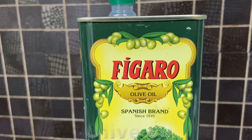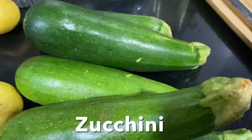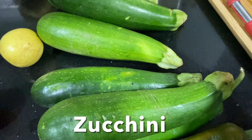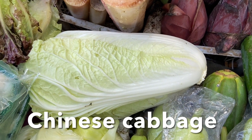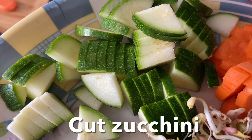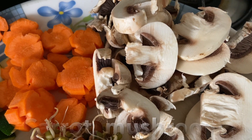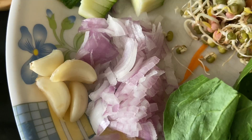Hello everyone! Today I'm going to show you how to make crunchy clear vegetable soup. For measurements, check my description box for reference. The ingredients are: olive oil, zucchini, Chinese cabbage — cut the zucchini like this — carrot, mushrooms, spinach leaves, garlic, and onions.